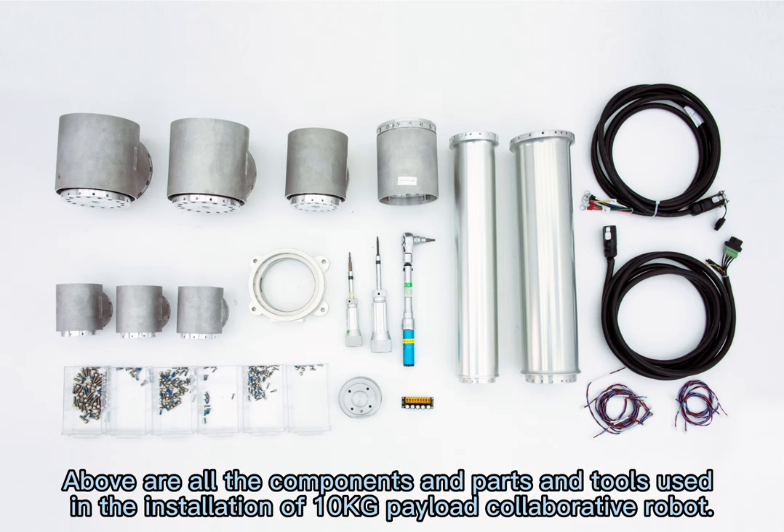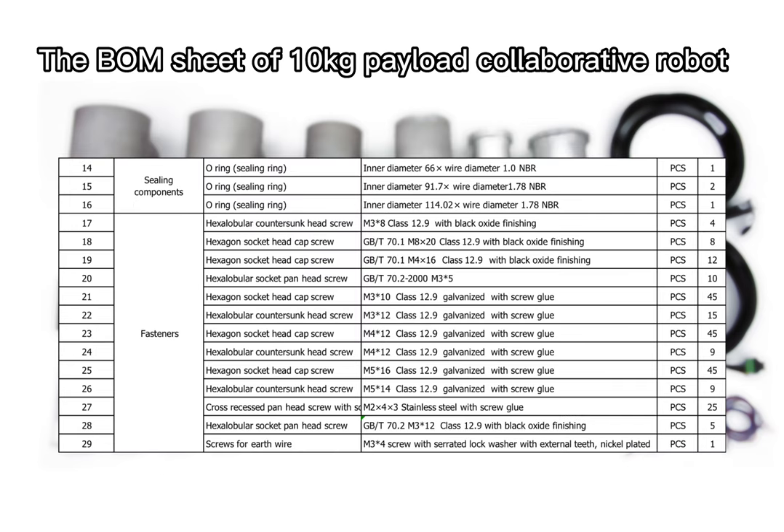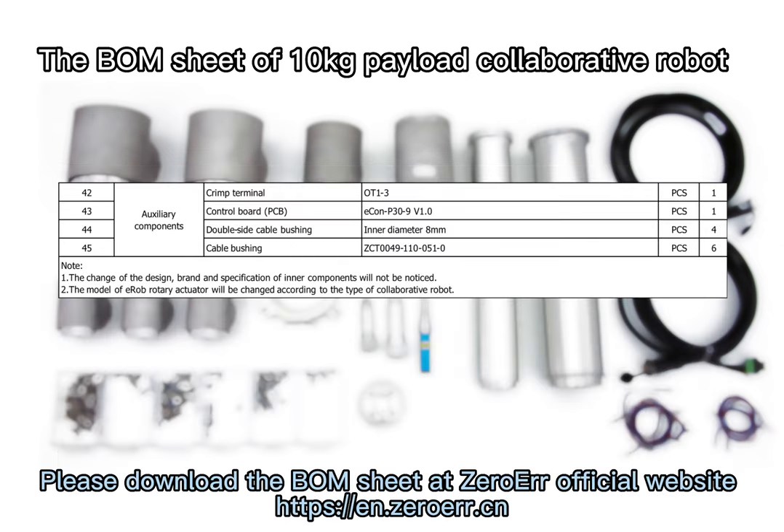Above are all the components, parts, and tools used in the installation of the 10 Kg Payload Collaborative Robot. This is the BOM sheet of the 10 Kg Payload Collaborative Robot. Please download the BOM sheet at the ZeroAir official website.